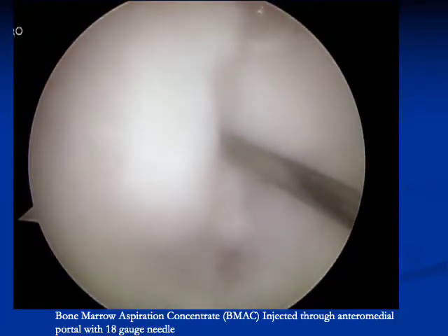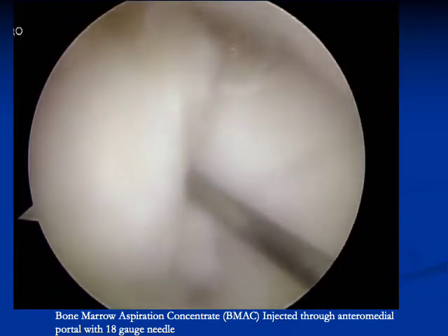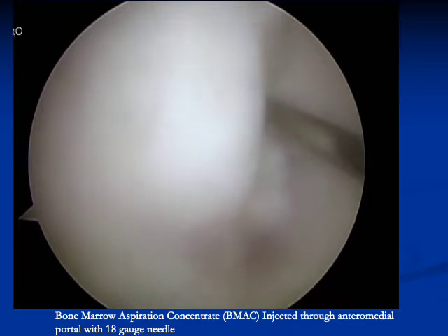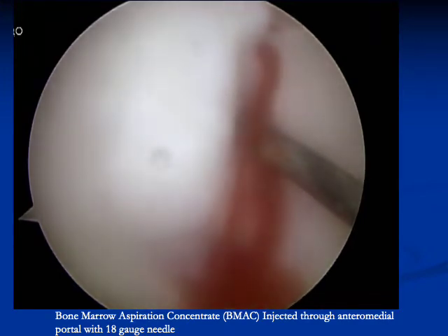After centrifuge is complete, a spinal needle is used between the fragment and the parent bone to inject the bone marrow aspirate concentrate. This is done through an anterior medial portal. It is important to do this step prior to reduction of the fragment with a screw so that there is still a space maintained for the bone marrow aspirate concentrate.